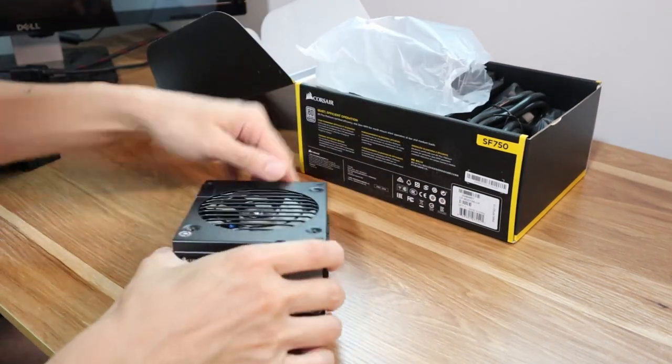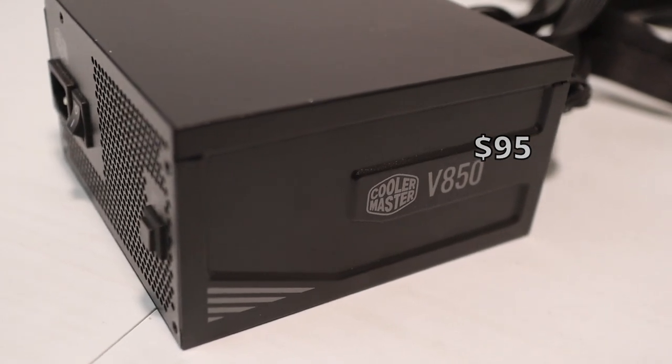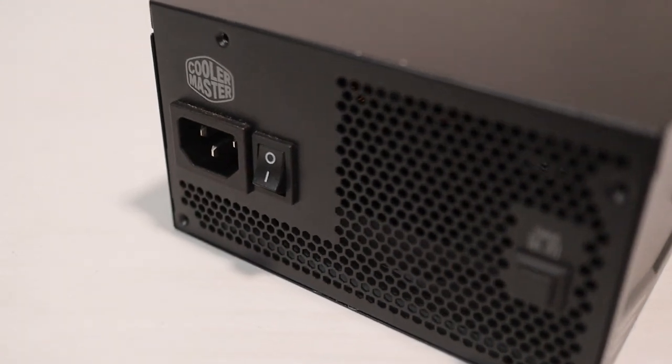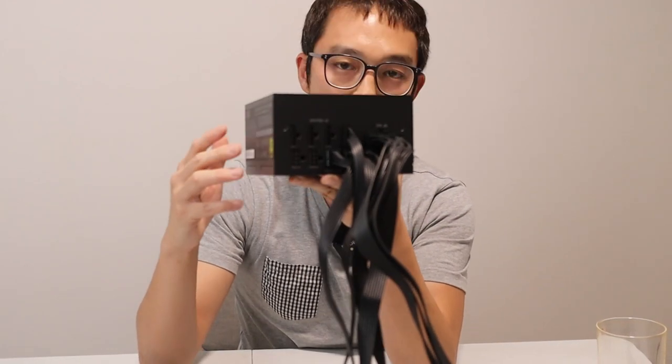It'd be really weird to hold onto an SFX power supply if I'm building in a mid-tower chassis. So I swapped out the Corsair SF750 for the Cooler Master V850 GO V2 power supply — pretty hefty and fully modular. I got this used, but it has all the cables and plenty of warranty left, so I'm not worried.